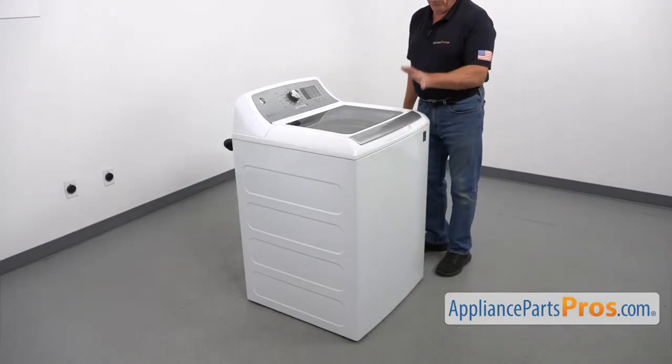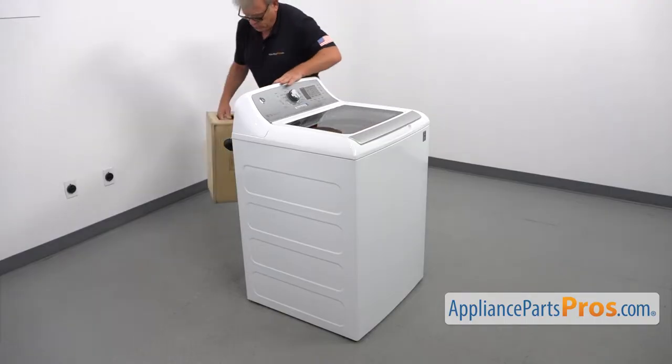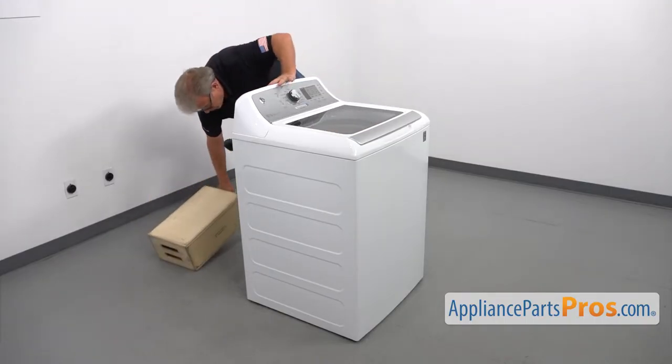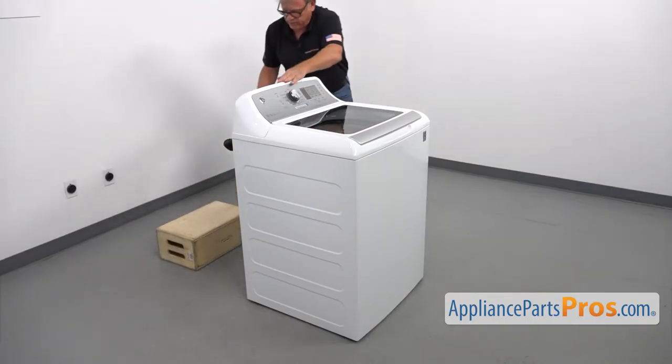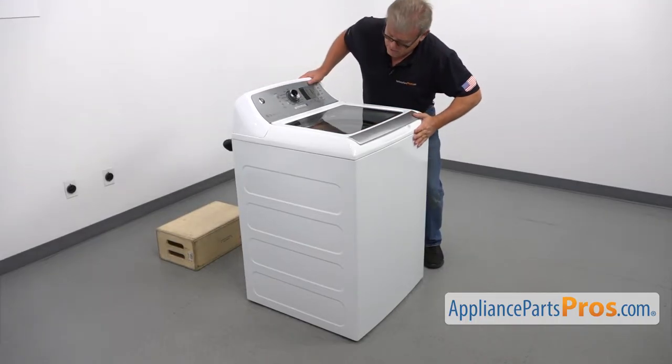To get to the part, we need to put the washer on its back. I'm going to use the box as a support and tilt it back. Keep in mind it's heavy, so be careful.